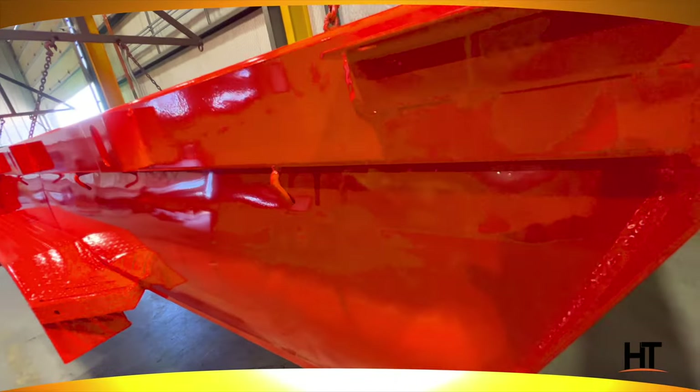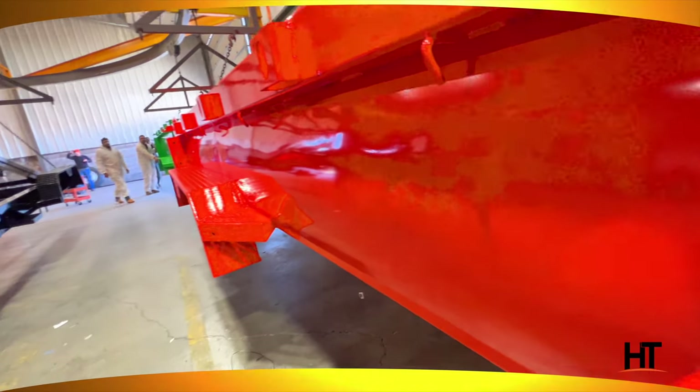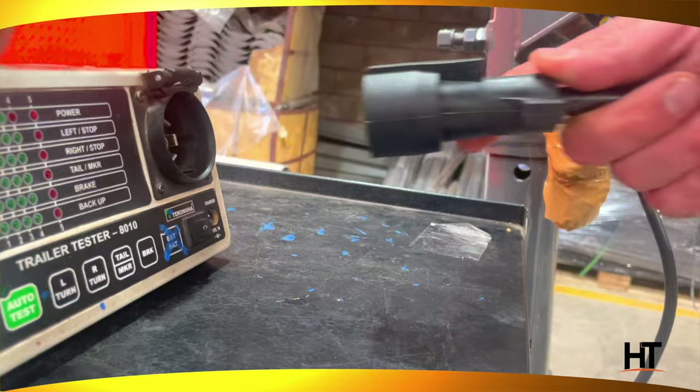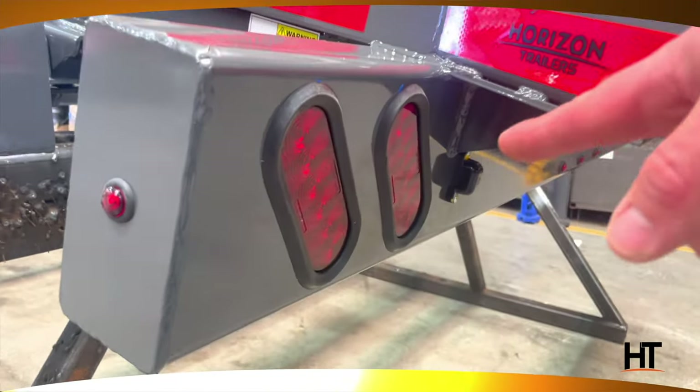After the unit passes the inspection, a sticker is added with the paint average and the inspector's name. Let's go to assembly now. In assembly, quality control checks all the lights and brakes with a certified machine.